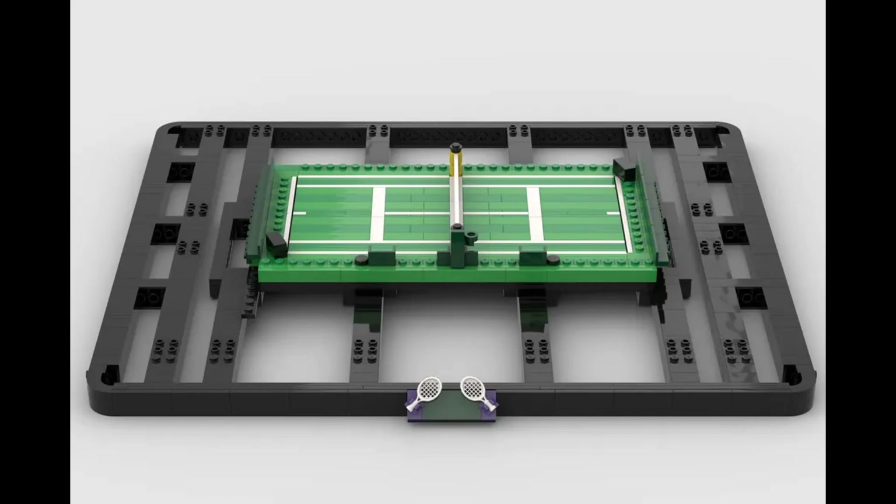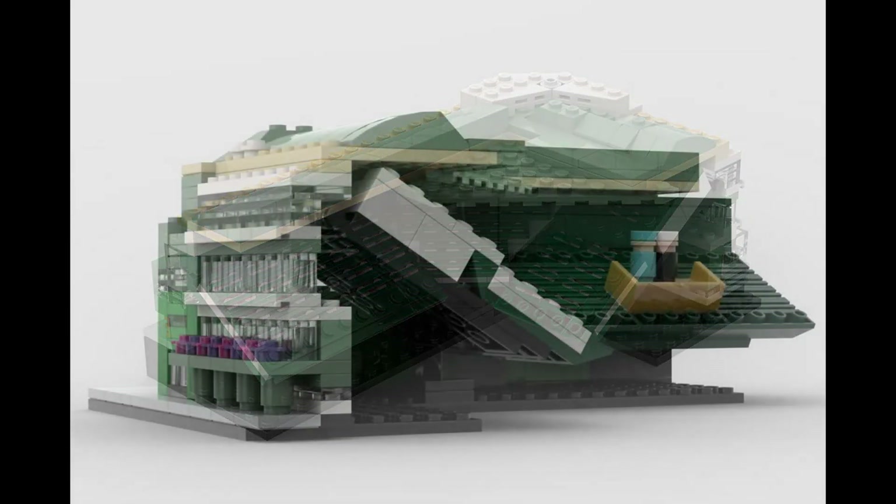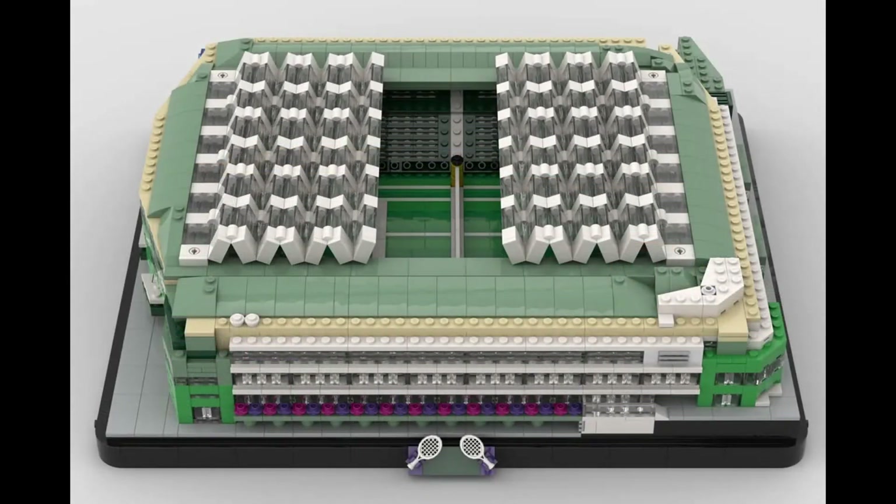This build is also not afraid to do things a little differently from the official LEGO Group builds — most notably with the stands. Where LEGO uses a SNOT technique with two-by-two bricks to make the seating rows, this build uses great tiles to achieve that effect. You can also see how the stands are anchored with a hinge at the top and rotated down at the correct pitch. The exterior of the building also has immense detail, which is always lovely to see.